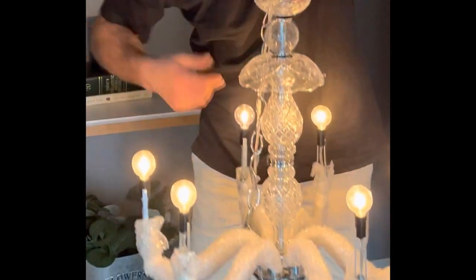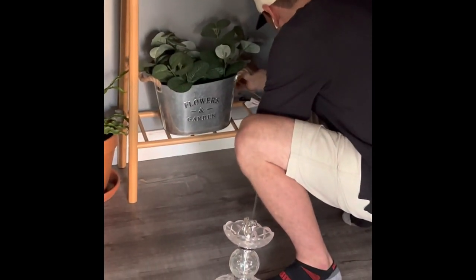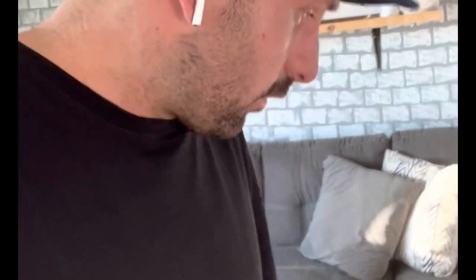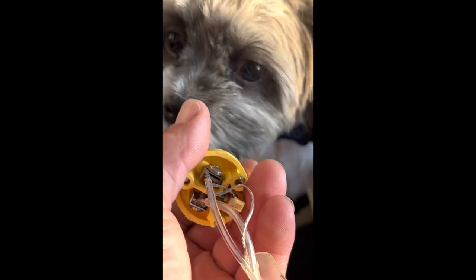Today we're gonna wire a plug onto a chandelier. It's got one of these guys — it's supposed to go in the roof, but we don't want it in the roof, we want to plug it in. I own a party rental company and I want to put this in tents, in my wedding show, and all sorts of different places. Literally just have to take one of these triple sockets — the third thing is just for ground — and hook up all the wires to it.